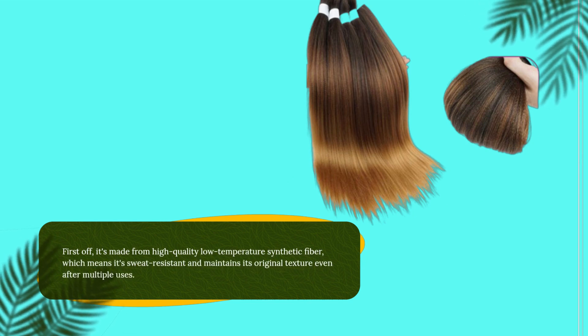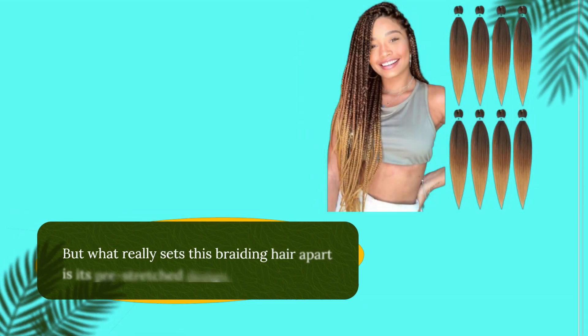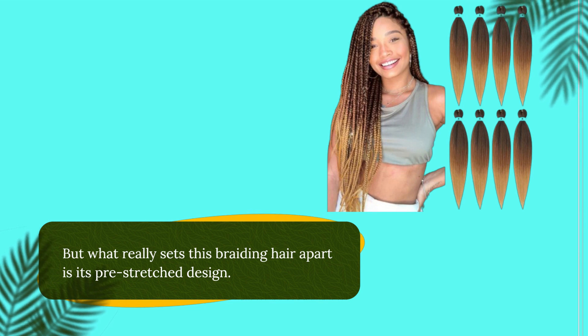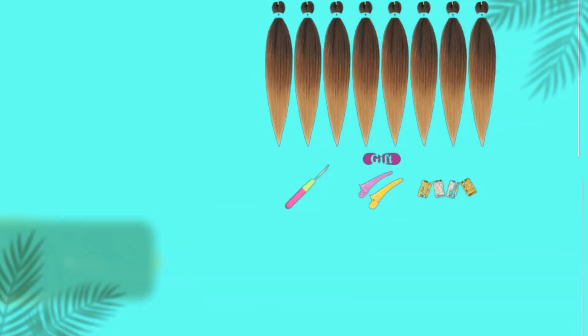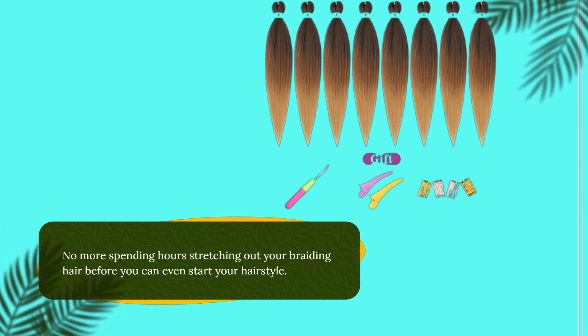First off, it's made from high-quality low-temperature synthetic fiber, which means it's sweat-resistant and maintains its original texture even after multiple uses. But what really sets this braiding hair apart is its pre-stretched design.